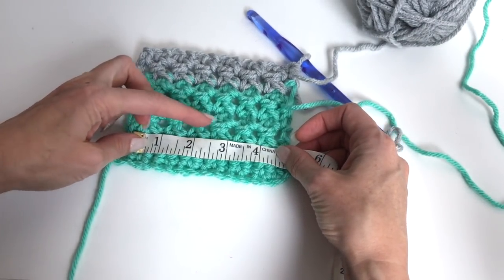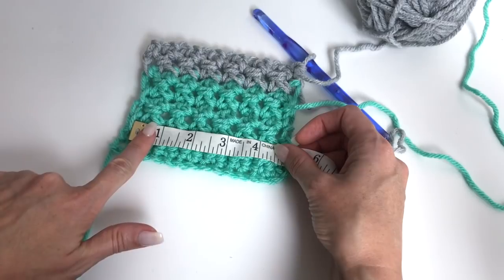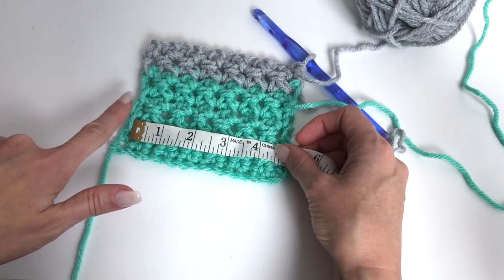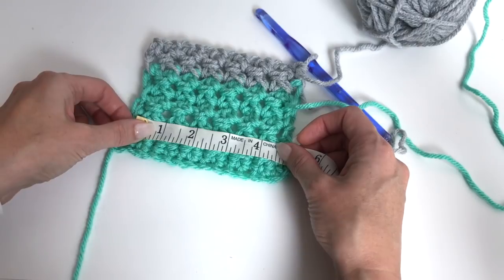At the 8-row mark, you're looking at about 4 inches. So for gauge, about 8 rows equals 4 inches. And 5 cluster stitches — for every cluster, you're looking at about 2 stitches, so about 10 stitches or 5 clusters across 4 inches.